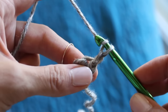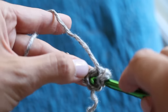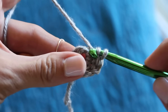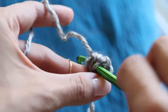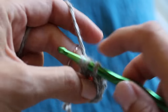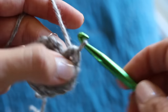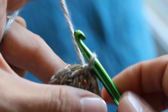Then we're going to chain two, and then do twelve half double crochets inside the circle, inserting right in the middle. This is the beginning of round two. A half double crochet is my favorite crochet stitch — you yarn over, insert, yarn over, pull through, and then yarn over and pull through all three stitches. It's a really quick but still dense stitch. Do twelve of those inside the circle, then slip stitch to complete the round. You're going to have a total of twelve stitches.